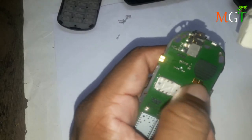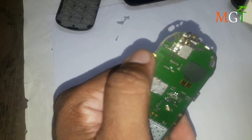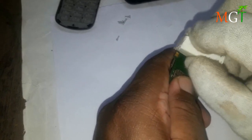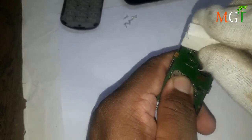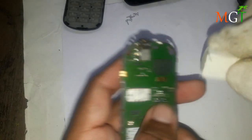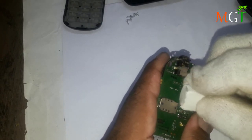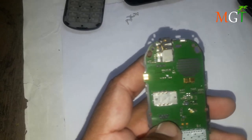The charger will be removed so we can have a lot of charge. We can clean the charger, we can clean it. We have to clean the component and reset it.